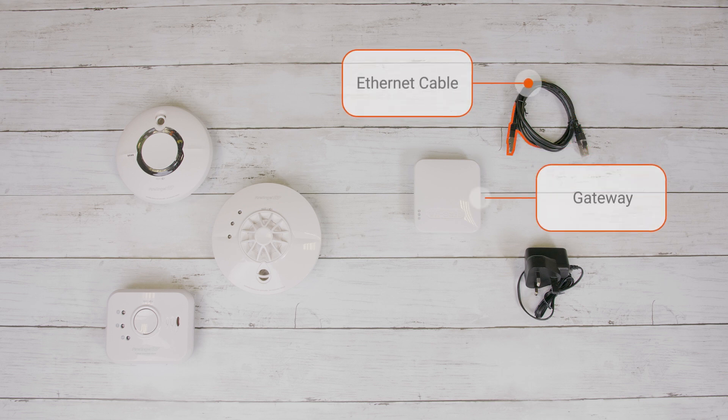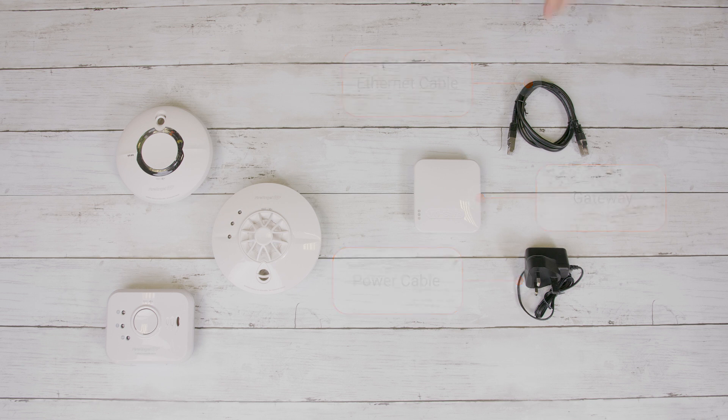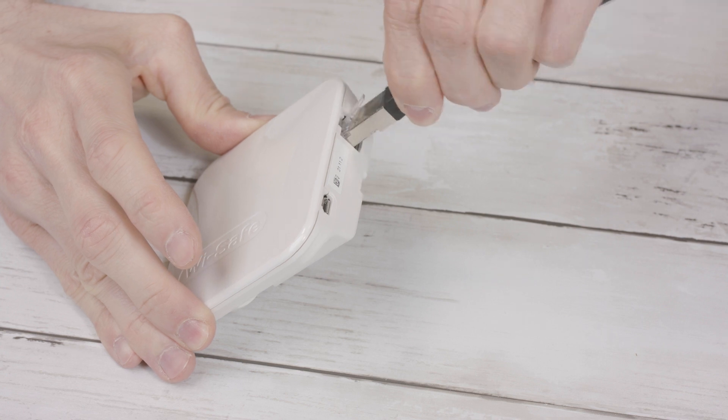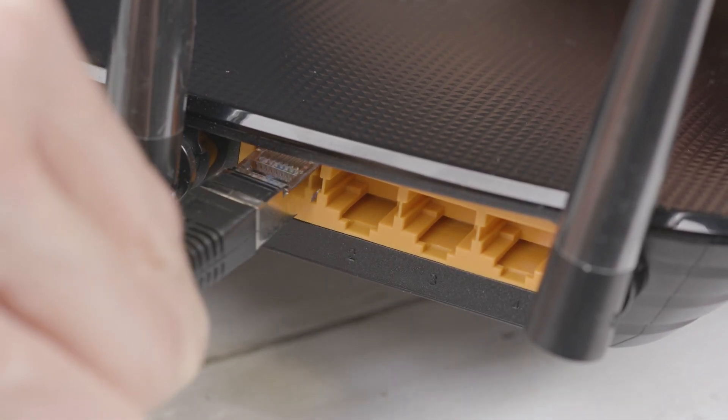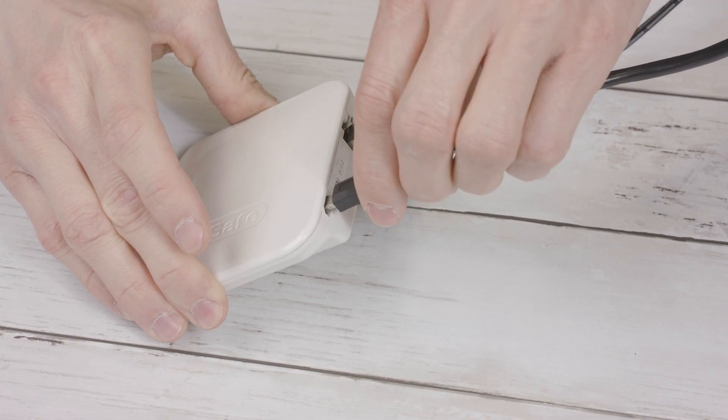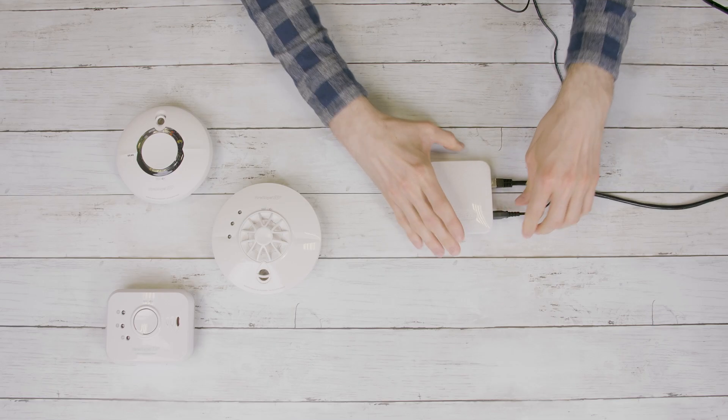Make sure you have everything from your gateway box laid out in front of you and a smart device running iOS or Android to hand. To set up the gateway, plug one end of the Ethernet cable into the port on the back of the gateway and plug the other end into your broadband router. Then plug the micro USB lead into the back of your gateway and into a mains power socket. It can take up to five minutes for the gateway to fully power up.